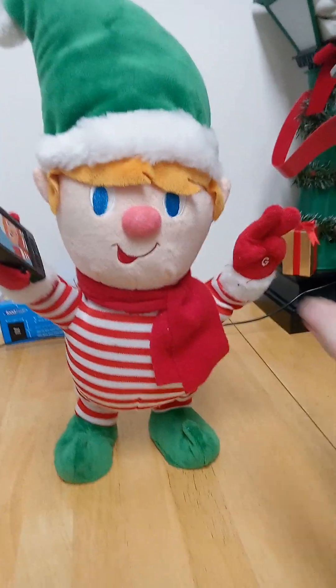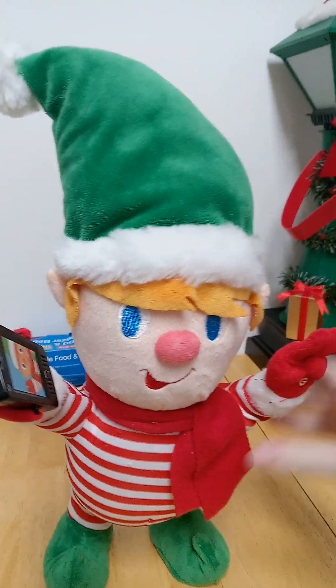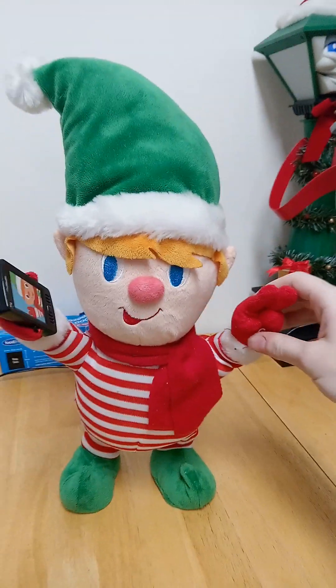But without further ado, I'll show you this. Oh, and also he has a bubble at the top of his hat. But without further ado, I'll show you this.